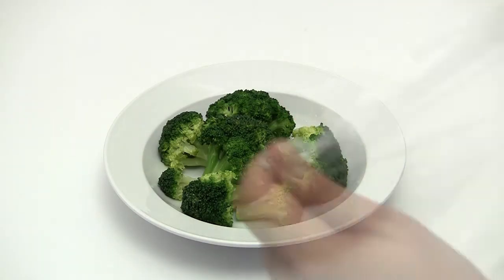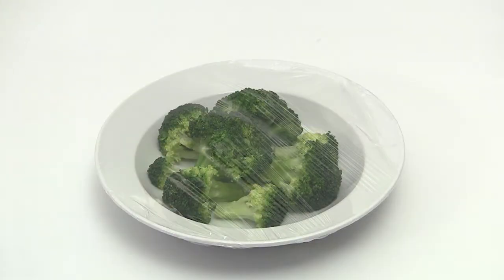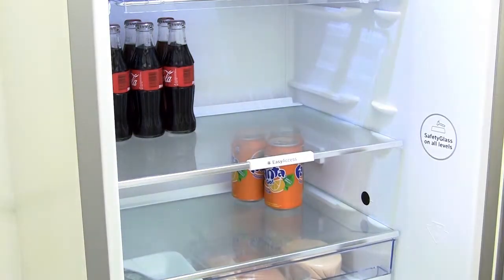Once cold, the dish has to be covered with cling film. The cooked food can now be placed inside the appliance.